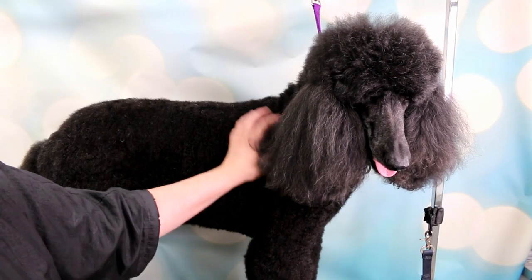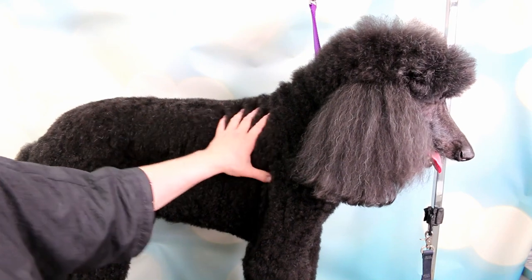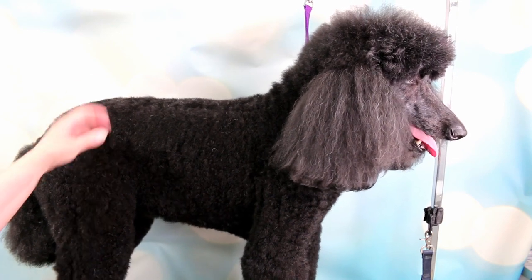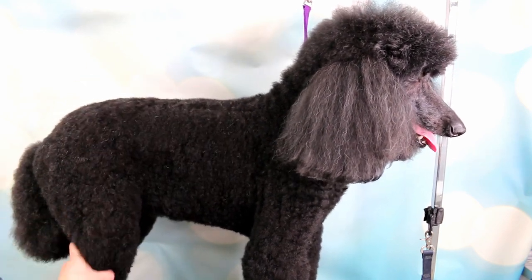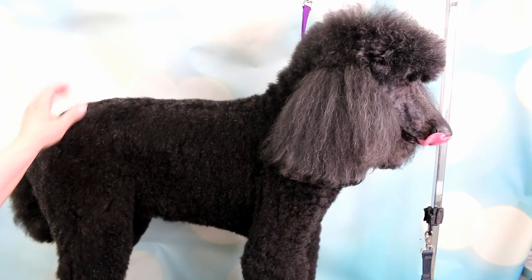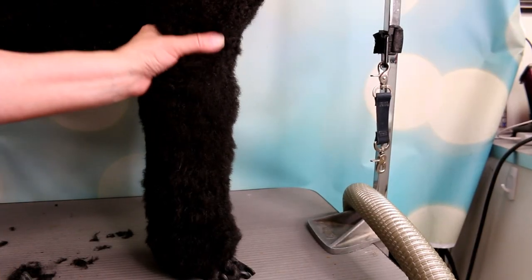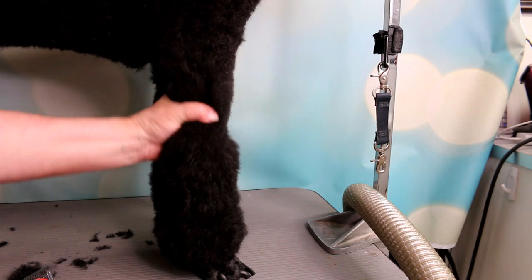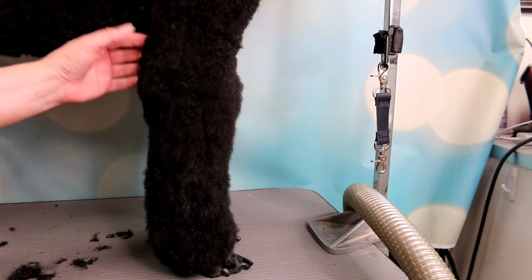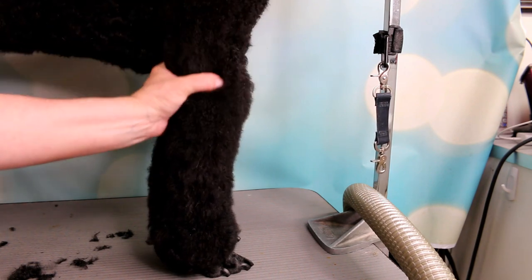Hi, today I'm going to show you how I groomed my standard poodle. Poodles can be groomed in many ways, and this is one style I do for the spring or summertime. She's had many clips but I thought I'd show you this one as it's a little bit different than normal. She's already been bathed, dried, and combed out and she's ready for a haircut. I'm doing basically a modified continental clip — she's just a pet poodle, not a show dog, and I just want to make her look nice and fancy for the summer.